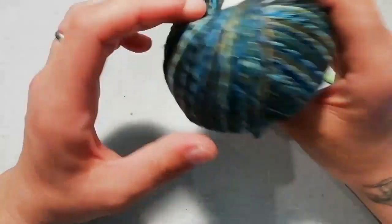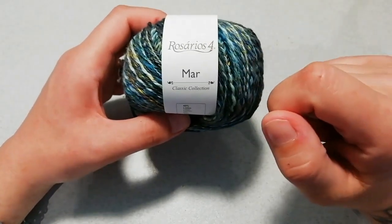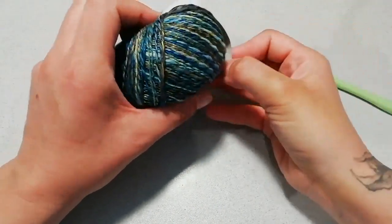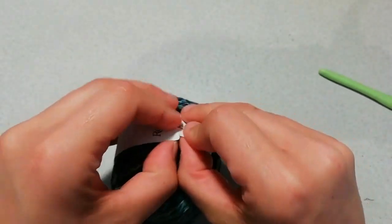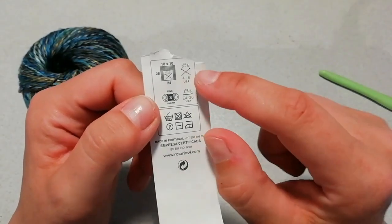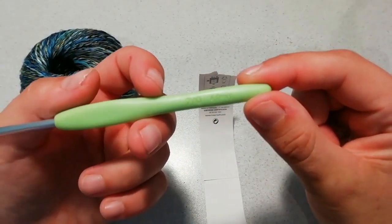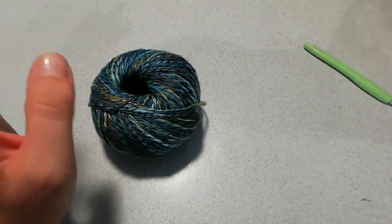Ho guardato sulla pagina di merceria.spillo, che è dove ho acquistato il filato — vi ricordo che nella descrizione vi lascio il link. Nella loro pagina c'è scritto che può essere lavorato con i ferri dal 3,5 al 4 e con l'uncinetto dal 4,5 al 5. Io sto lavorando tranquillamente con l'uncinetto del 4 e vi assicuro che la mia lavorazione è morbidissima. Anche con il 4, pur avendo questa leggera irregolarità, si lavora benissimo. È proprio morbido e particolare da lavorare.